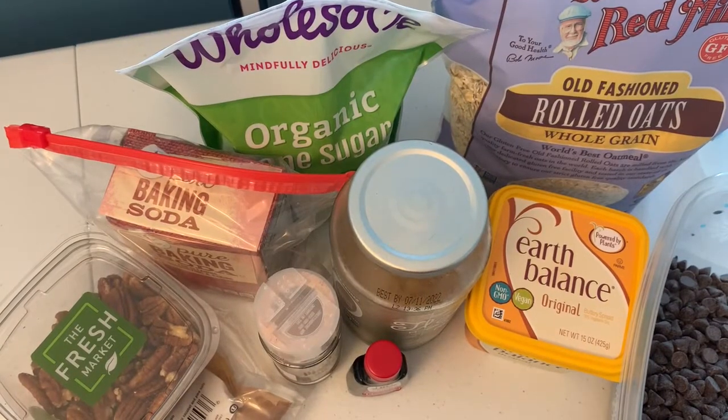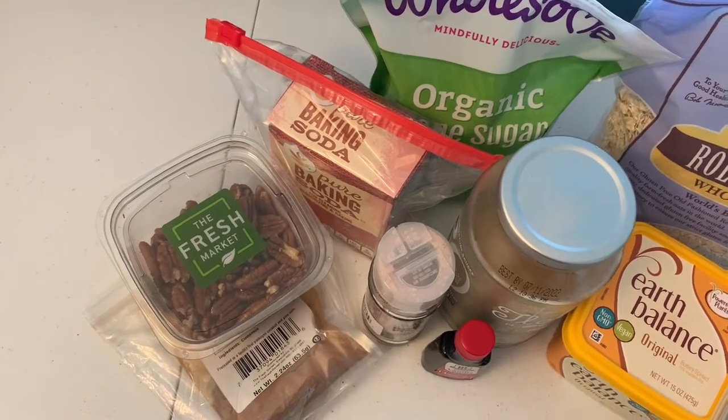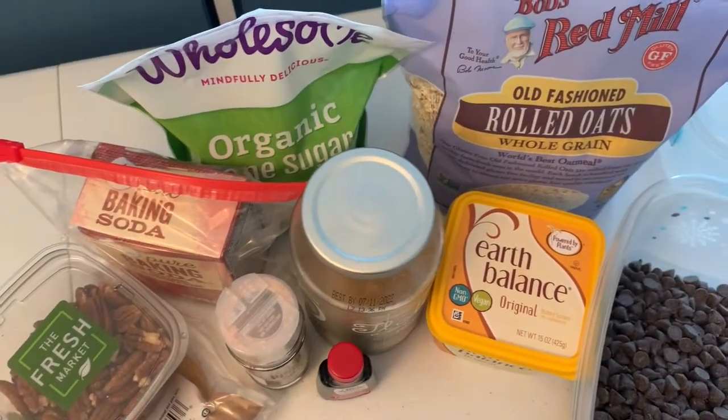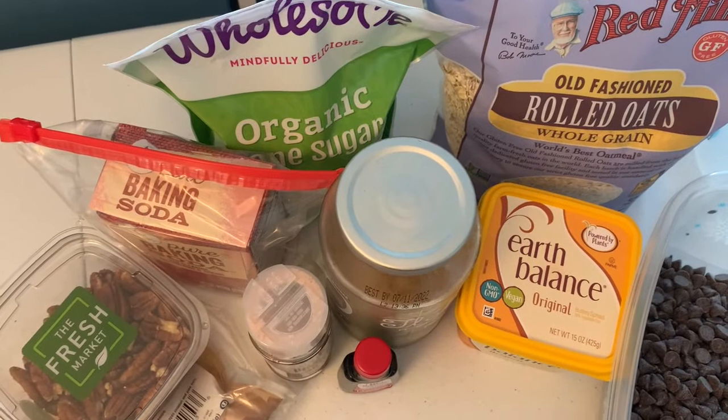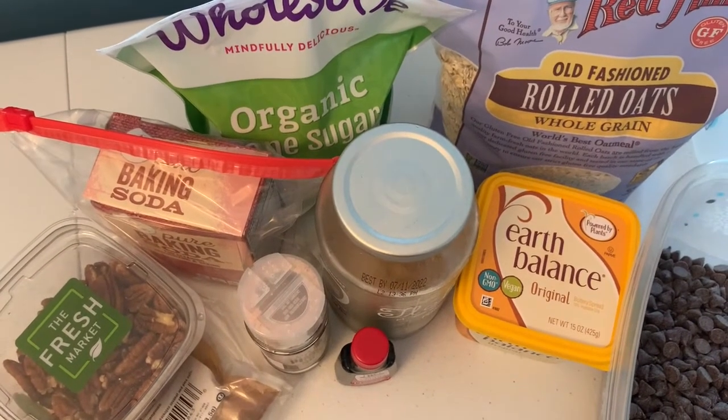Here are all the ingredients I'm using. You can download the recipe from the link in the video description. We'll go ahead and get started — we're going to start with the wet ingredients.